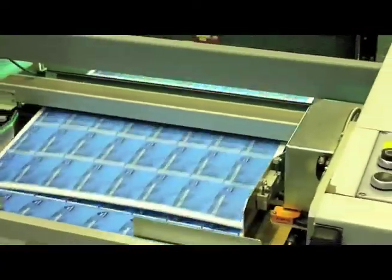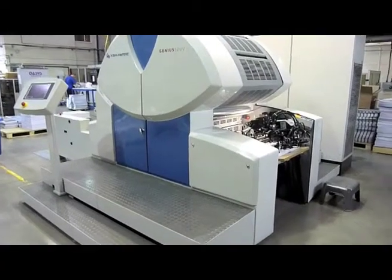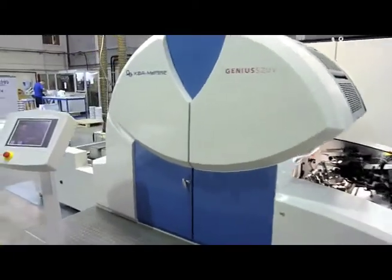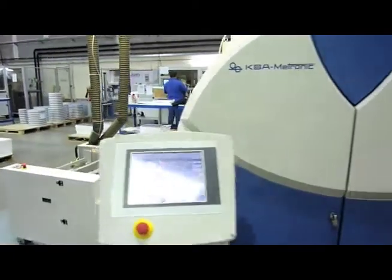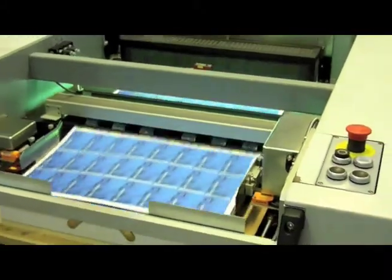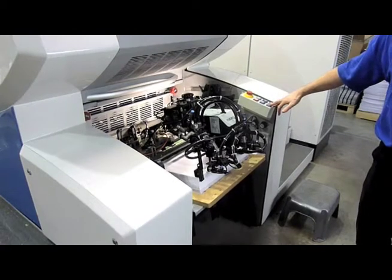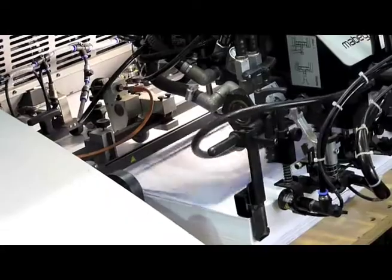The next step is to physically print the cards. We print in sheet format — that's 24 cards per sheet — and the fronts and backs are printed separately. We use a KVA waterless lyco press, which is a really good press. The quality of the print is second to none; you get very good fine detail. The other big advantage is that it's a waterless lyco press, which means it's very environmentally friendly — it uses no water, very little VOCs are emitted, and there's no alcohol. So we are trying to offer an environmentally sound product from start to end.